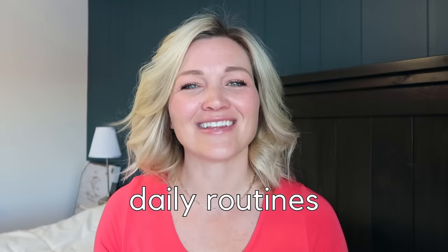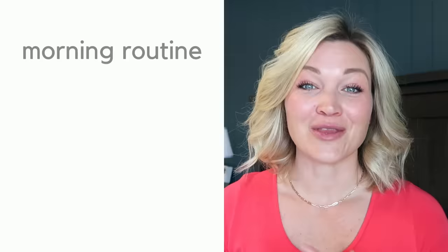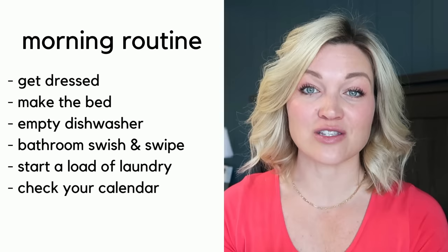This is where I recommend everyone get started because having daily habits and routines in place sets up a perfect foundation to build an organized life and organized house. If you're short on time or energy, this is where you're going to focus the majority of your time — it's the biggest bang for your buck. The FlyLady system breaks the routines into two sections: morning and evening. The morning tasks are getting dressed to shoes, making the bed, emptying the dishwasher, doing a quick swish and swipe of a bathroom, starting a load of laundry, and checking your calendar.